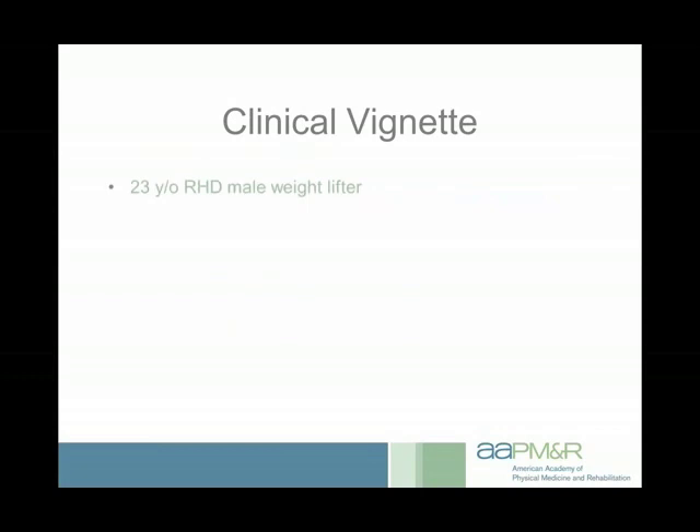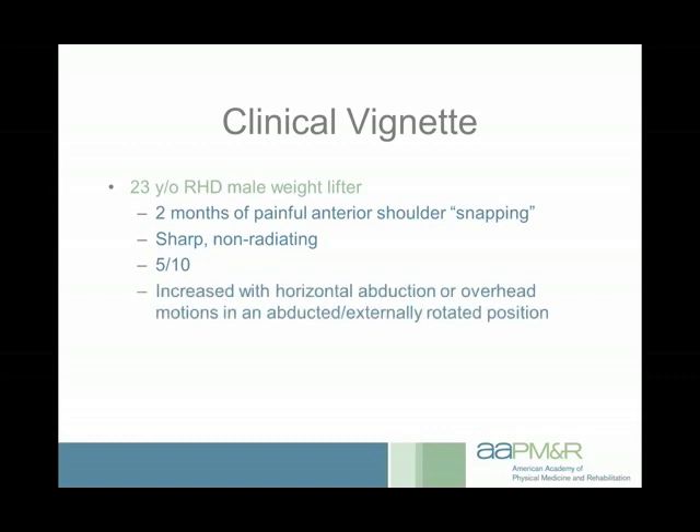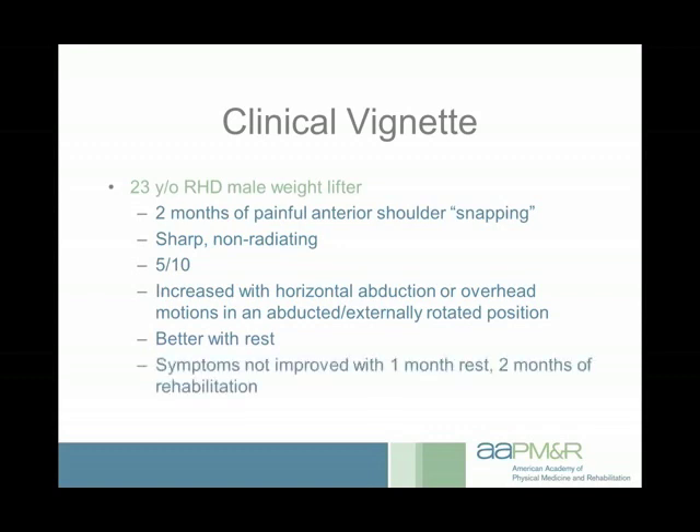Here's a clinical vignette about how I used ultrasound in practice. A 23-year-old right-hand dominant male weightlifter had been lifting for years and started developing painful snapping in the anterior aspect of his shoulder. The snap was associated with a sharp pain that didn't radiate, up to 5 out of 10 in severity, increased with horizontal abduction — like a cable cross maneuver — or with overhead motions in an abducted and externally rotated position, like a military press. When he avoided those activities it felt better, so he took a month off from weightlifting.